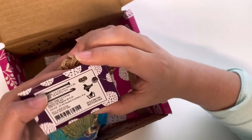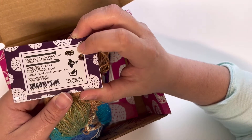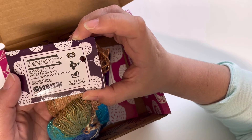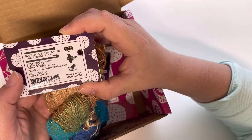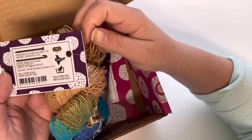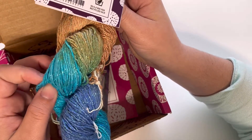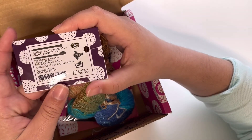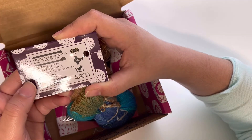I was guessing it's like a fingering weight, but it's actually a lace weight — it says zero lace weight. It recommends a hook of 1.6mm to 1.4mm, but I usually use more like a 1.75mm for this kind of lace weight yarn — it's just the one I find more comfortable when working with this size.